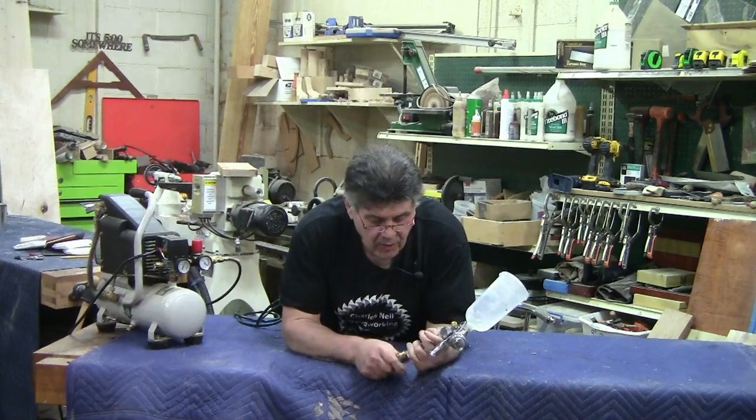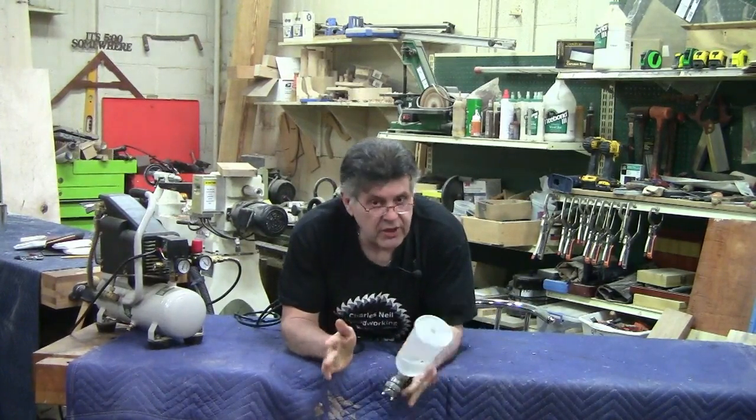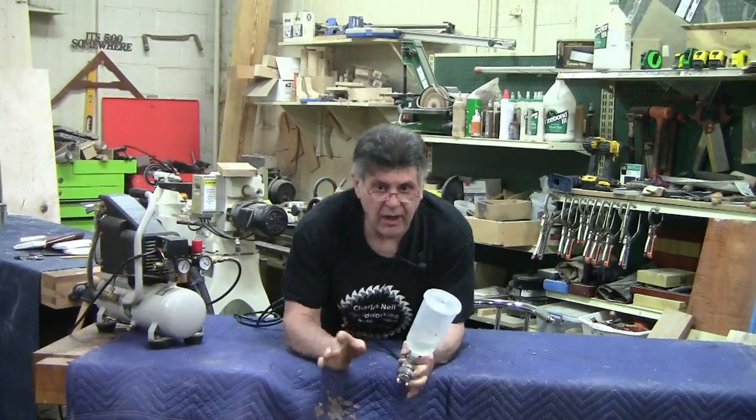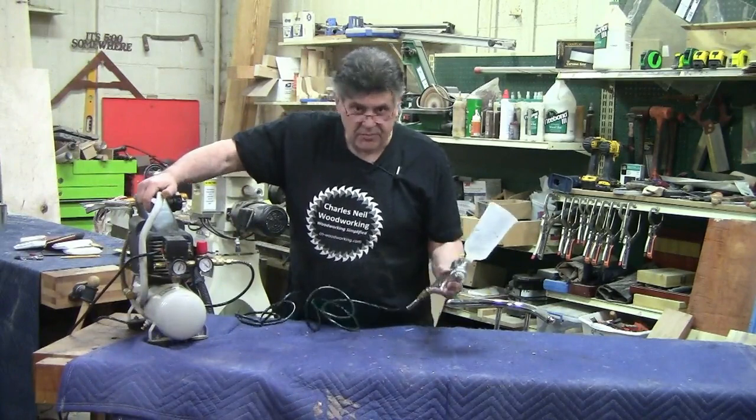Small compressors. I wanted to bring this in because I wanted to make sure you understand what I'm talking about when I'm talking about small compressors and spraying.